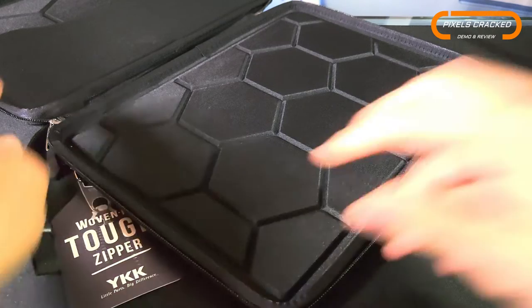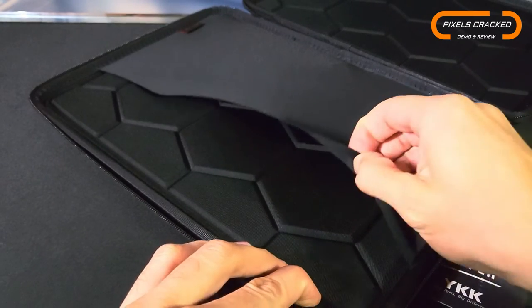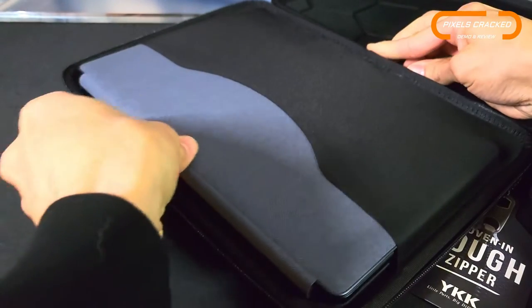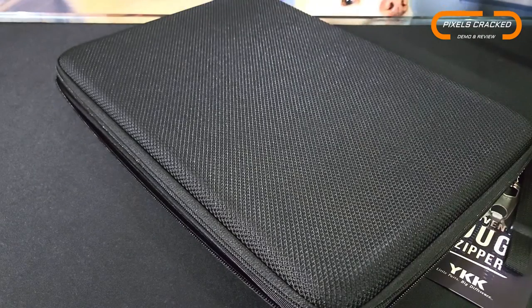If you're looking for a bit more security for your device, there is a stretchy pocket here. You can take the device and place it right inside, and that's going to make sure it slides around just a little bit less.